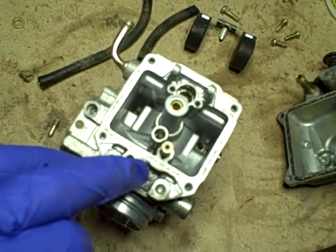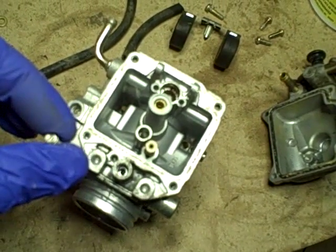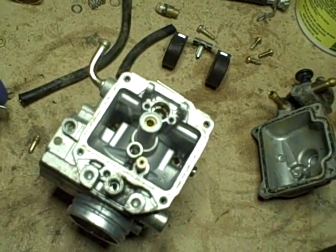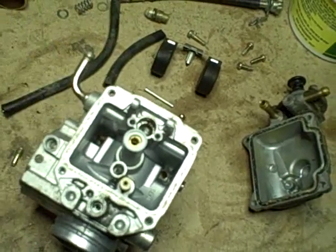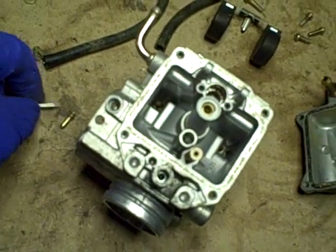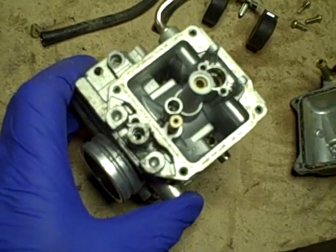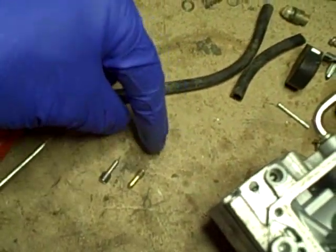I think I already saw that the specs for this carburetor call for two and a half turns out as the starting point. The fact that it was at three and a quarter turns makes me wonder if it was set further out trying to compensate for running richer — to make up for a blockage in the small pilot jet I removed or some other shortcoming. Down inside there is the spring that puts tension on this adjustment to keep it from moving out of position when the bike is running.